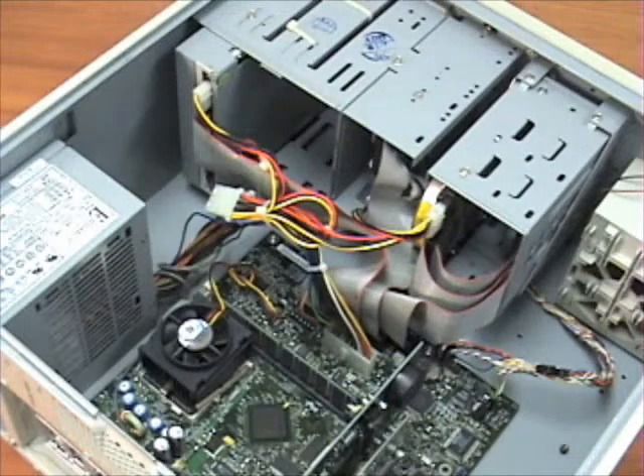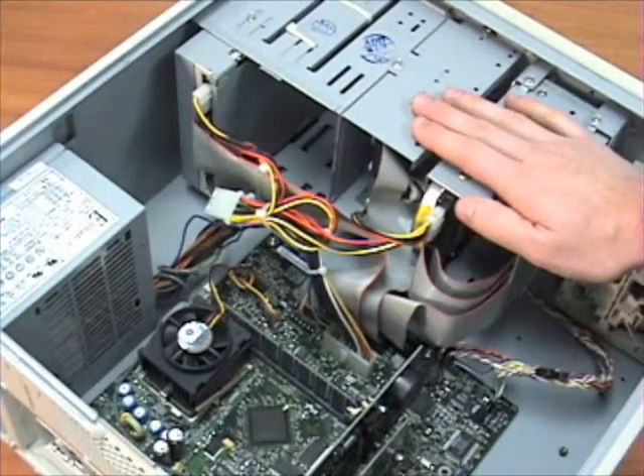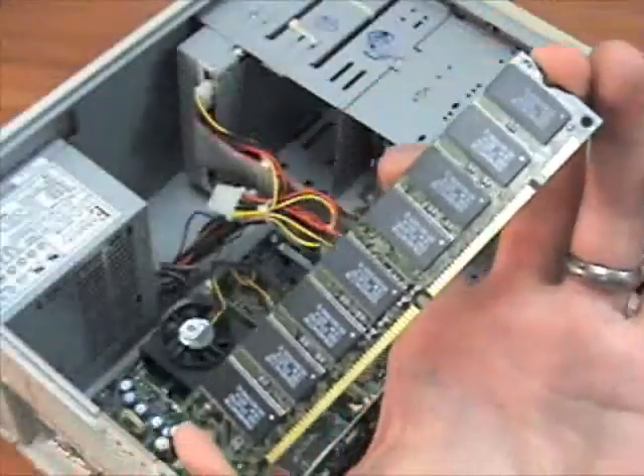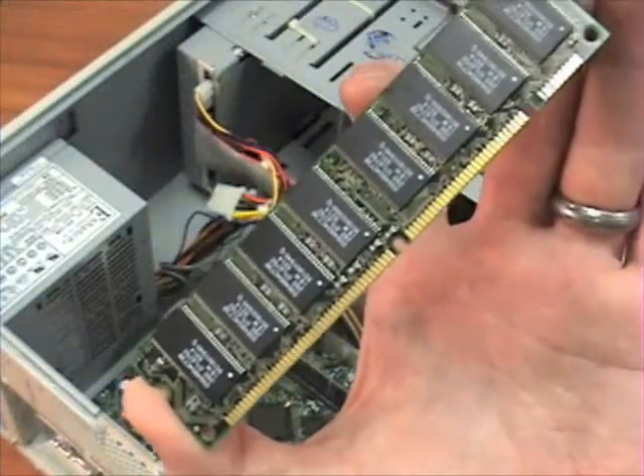Once you've opened your computer and you're ready to place the RAM in, make sure that you ground yourself by touching metal inside the computer that is attached to its frame. This will release any static that may have built up on your body or clothing. When holding RAM, it's best to hold it from the edges — you definitely don't want to touch the metal contacts, as this could damage the RAM.